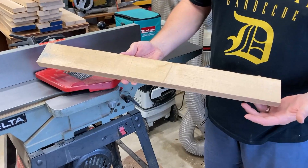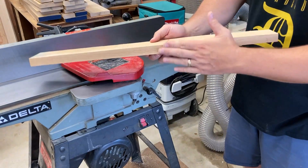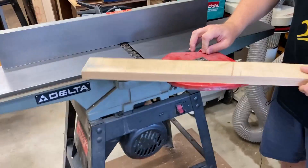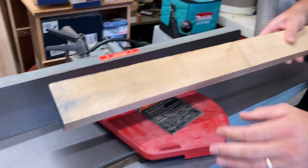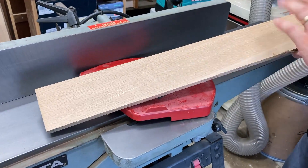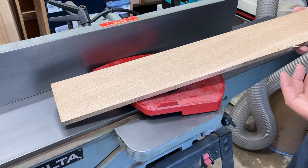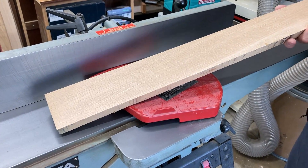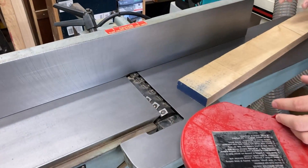A joiner basically makes a surface of a board flat, and then it can make another surface square to that first one, or at an angle if you choose. These segmented cutter heads do that very efficiently and leave a super clean cut. This piece of white oak is right off the joiner without any sanding — super smooth, super clean — and it allowed me to get into further processing steps.